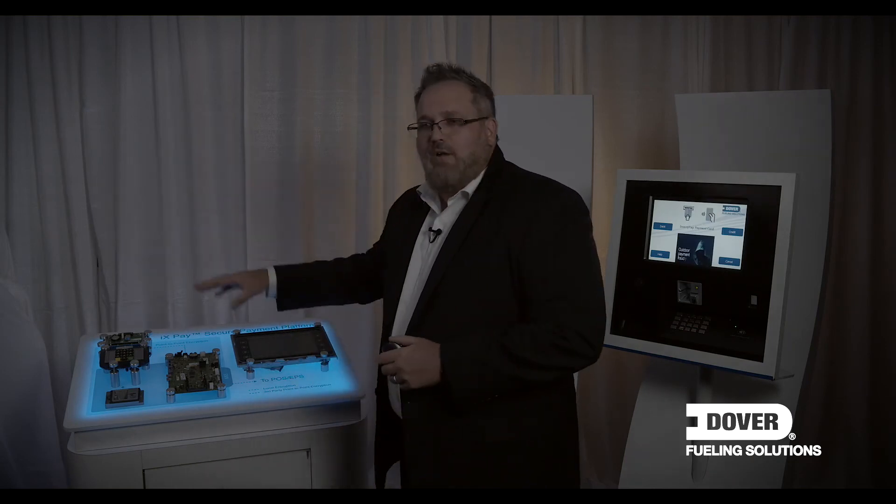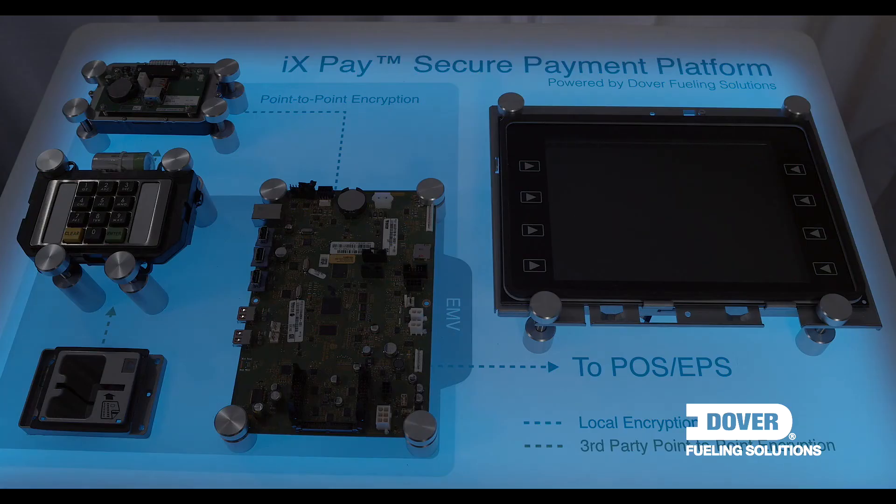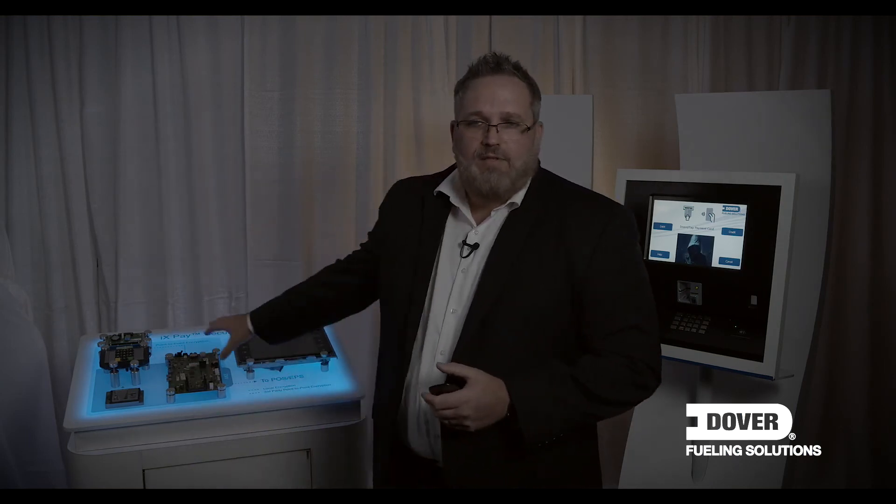To recap: this is a fully modular solution, designed so that you can piecemeal your upgrades as needed. Upgrade what you want today to support EMV and add future modules later on as you see fit. This has been the core platform of our Wayne fuel dispensers for about the last 10 years, so most dispensers like Ovations and 4Vistas can be upgraded with this solution.